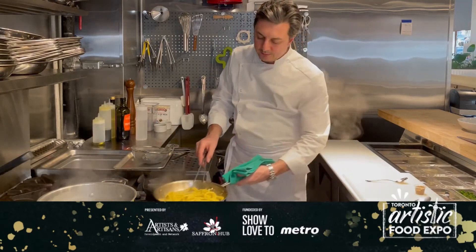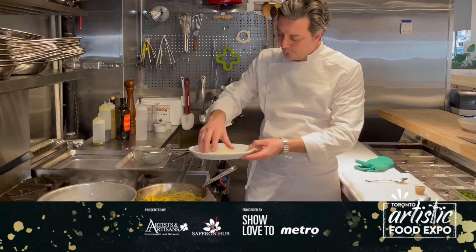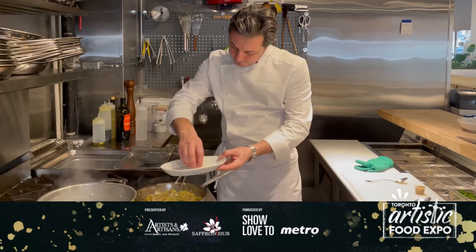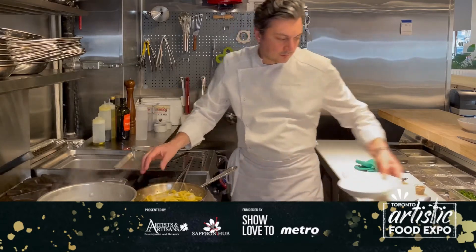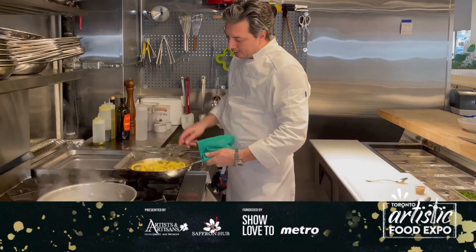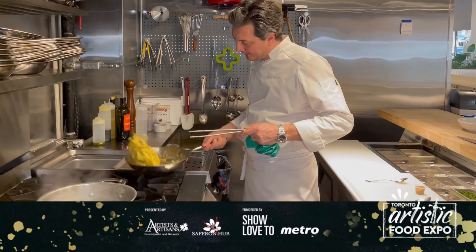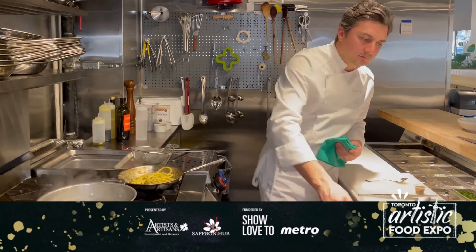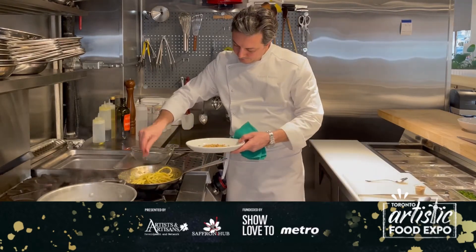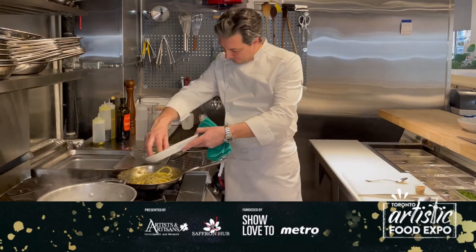They're almost ready to plate. We're going to add a little bit of the grated Sicilian pecorino we grated before. Toss it again and let it all come together. We're going to add some pine nuts and toss again. We're going to add the remaining cauliflower.